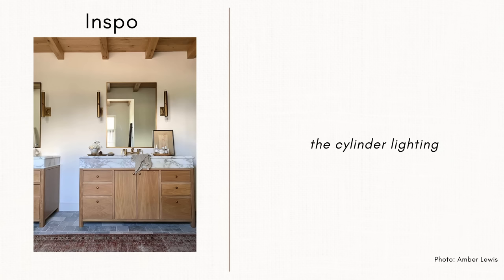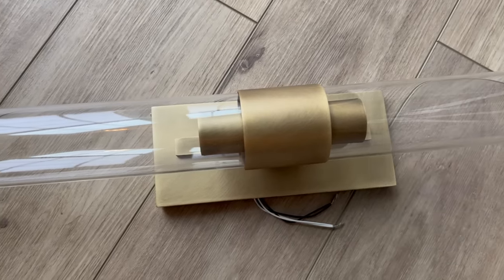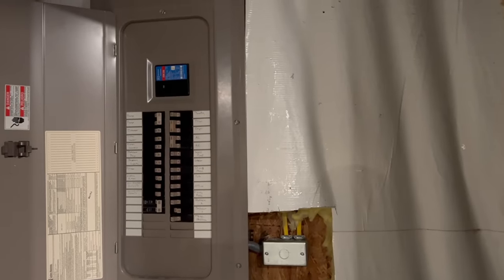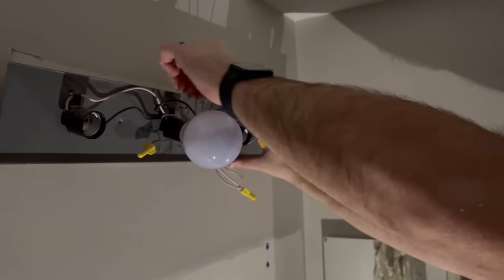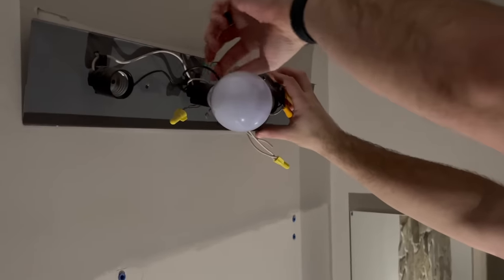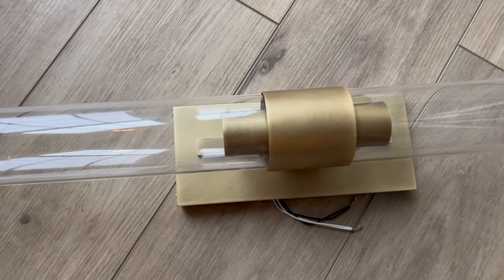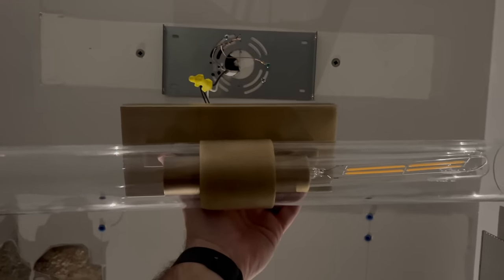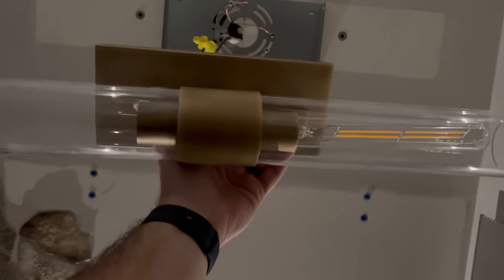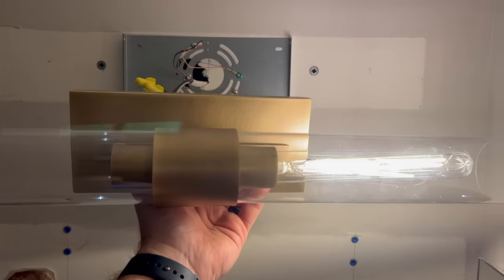The next thing I needed to replace was the lighting above the mirror. I found a cylinder-style light on Facebook Marketplace for just $20. First, turn off all the electricity to the room at the breaker box. We removed the old fixture, unscrewed it, cut the wire caps off to reuse them for the new light. It's helpful to have two people — one holds the fixture while the other connects the matching wires and caps them off. My son Roman was on flashlight duty.